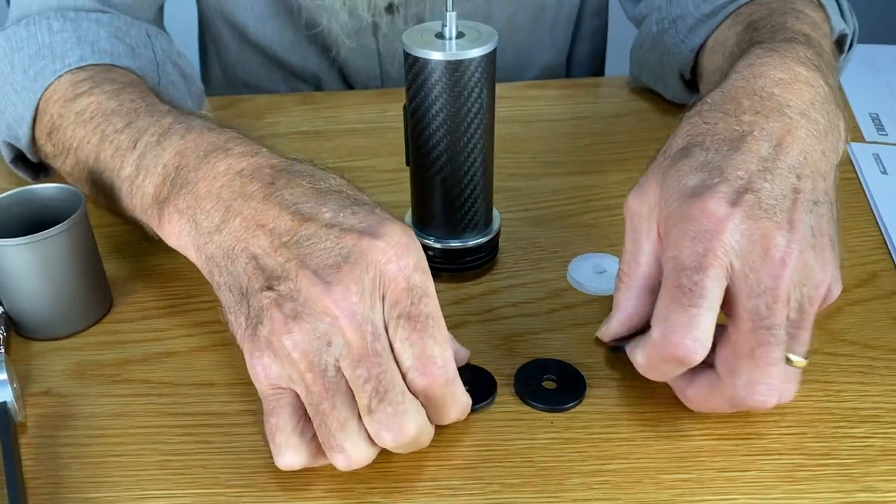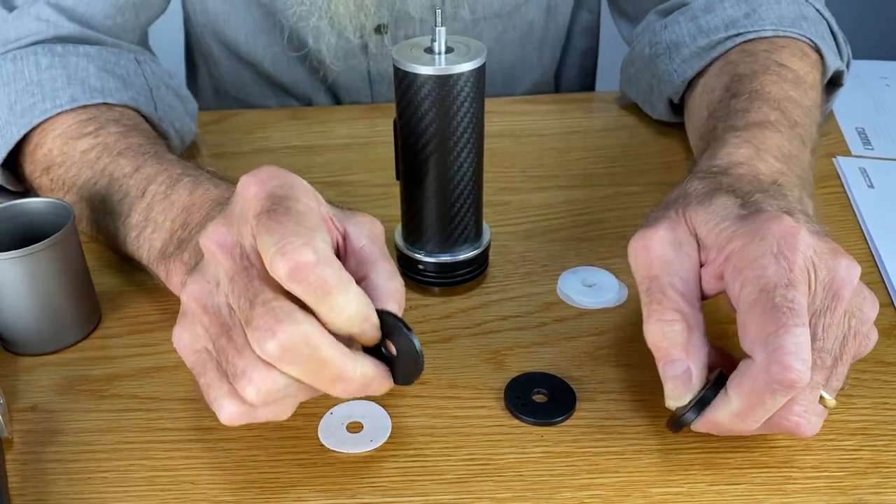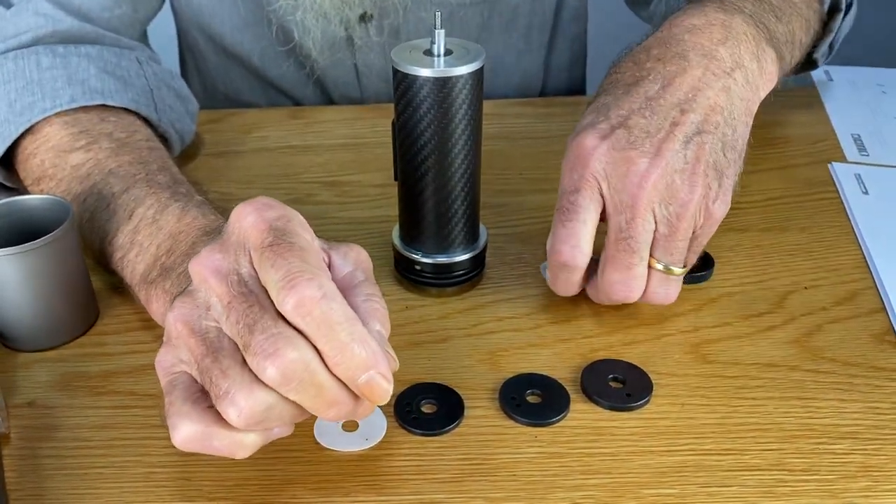Medium has two — those have the little holes. You can also tell by the thickness: this is the thickest, that's the thinnest. Fine is thickest. Coarse is thinnest. Makes sense.